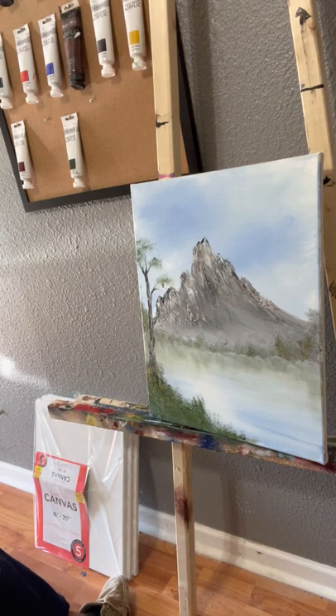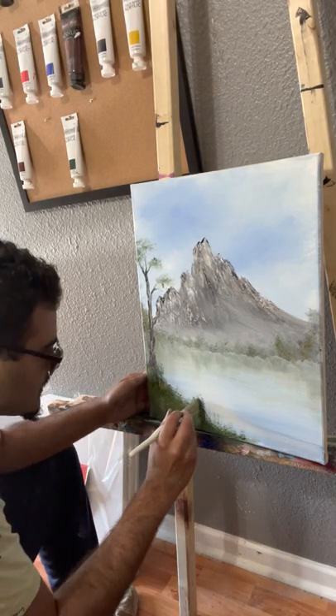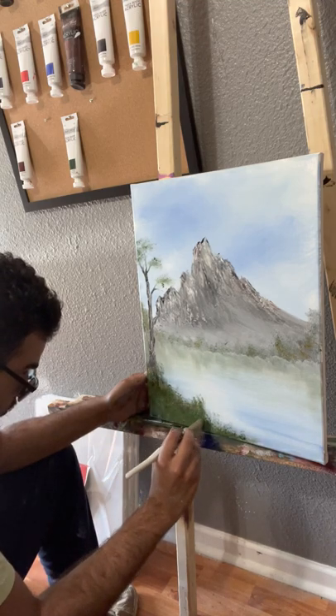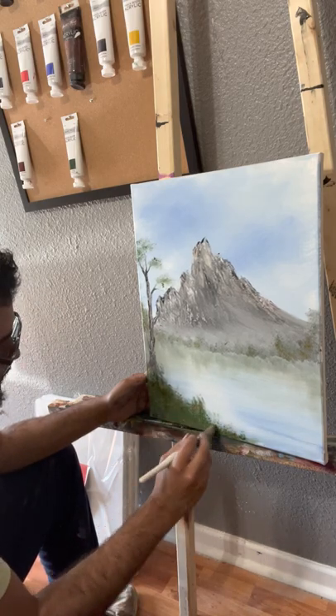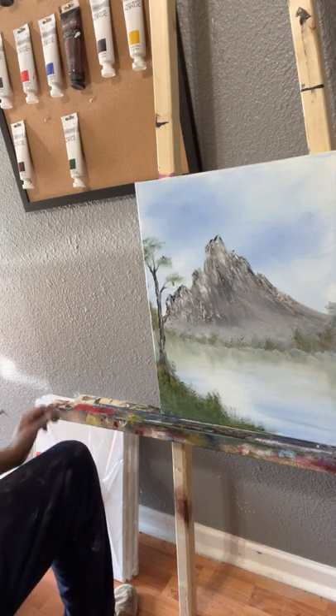It's not dry enough, so I don't really feel like cleaning it right now. We'll just grab some yellow and wew — alright, that looks like a done painting.